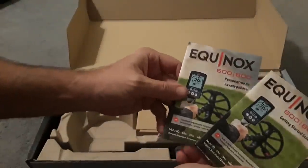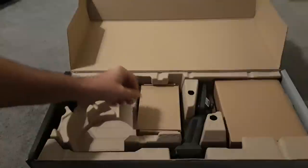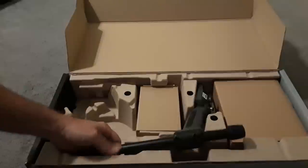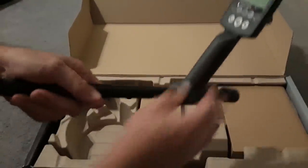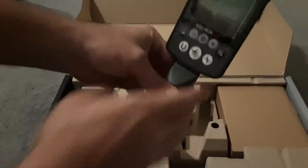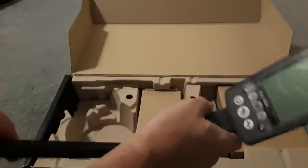Looks like a couple of quick start guides — one's in Russian, I guess, won't need that. And here's the main unit itself. Okay, there we go. So that's the main piece here. The arm cuff will go here. It's a good-looking box, nice good-size handle. I got big hands so that's nice.